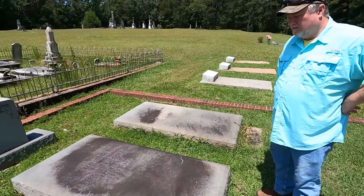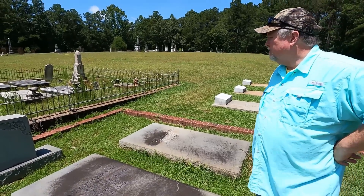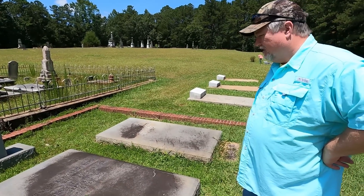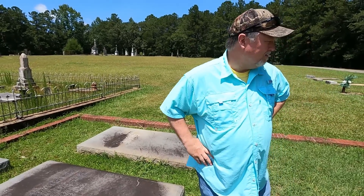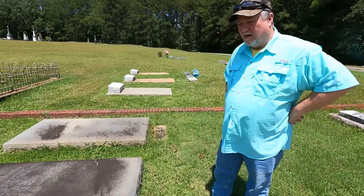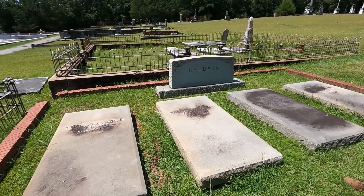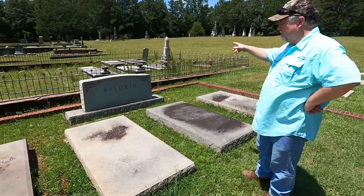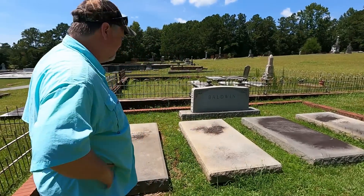This is Jeannie Elizabeth Byrd, wife of Robert Lee Baldwin Sr. She's the daughter of Mr. George Archie, and Jeannie and her husband Robert had a number of children as well — that's what most of these graves are, all of their family. They had Robert Baldwin Jr., who was a mule trader. His daddy had the store and was in business with Mr. Jim, or James Henry Byrd — Jim Henry Byrd. They were in business together for a long, long time.